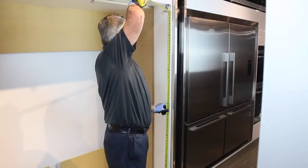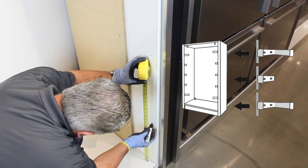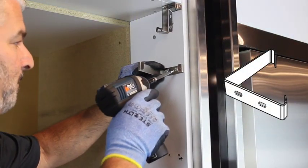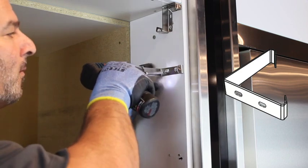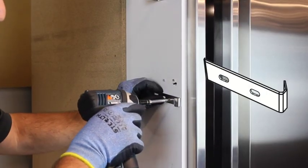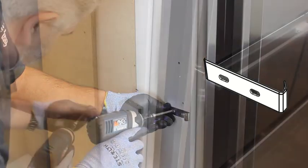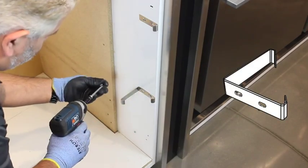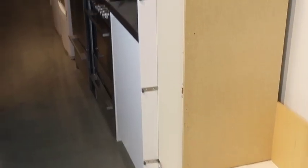Measure the side of the opening and make markings to evenly space the five side brackets on each side. The right-angled side brackets will go on the top and bottom with the three smaller and straight brackets in between. Secure the right-angled bracket to the top with two screws. The next three brackets should be the small straight center brackets. Use two screws on each bracket and make sure the front edge of the bracket is flush with the front of the cabinetry. Use another right-angled side bracket for the bottom of each side. Repeat these steps on the other side.